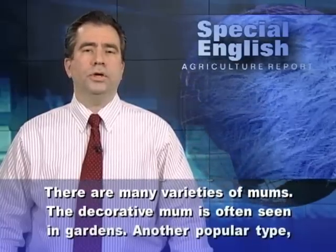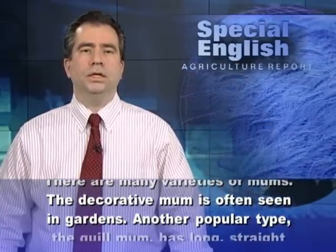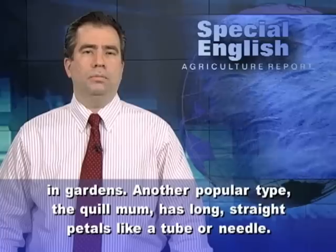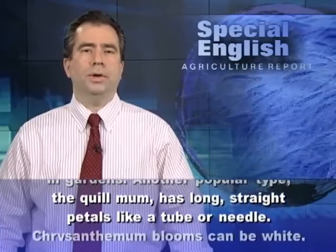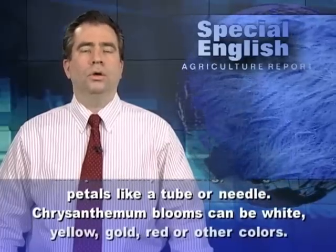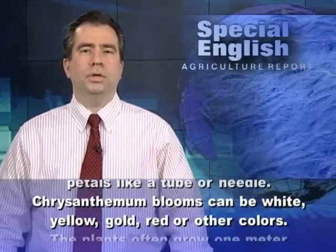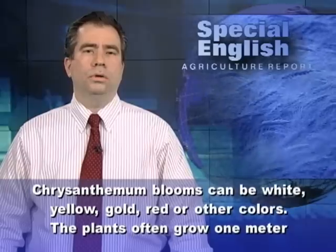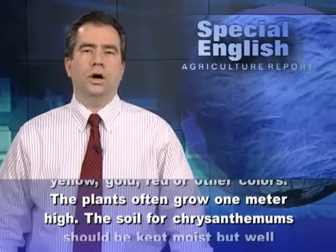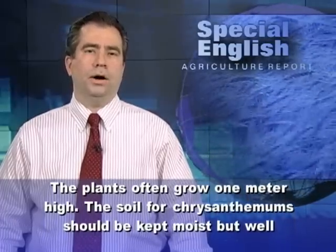The decorative mum is often seen in gardens. Another popular type, the quill mum, has long straight petals like a tube or needle. Chrysanthemum blooms can be white, yellow, golden, red, or other colors. The plants often grow one meter high.